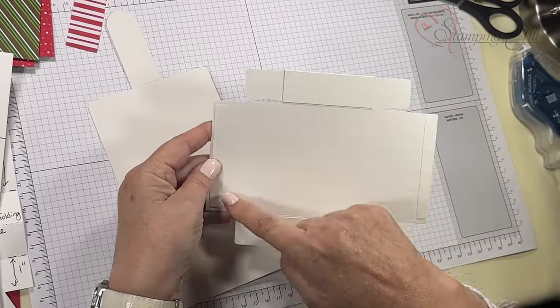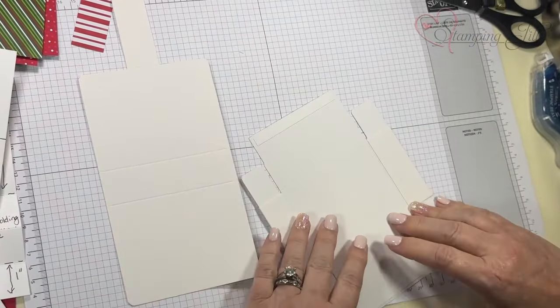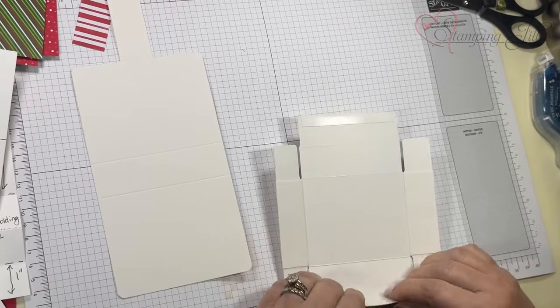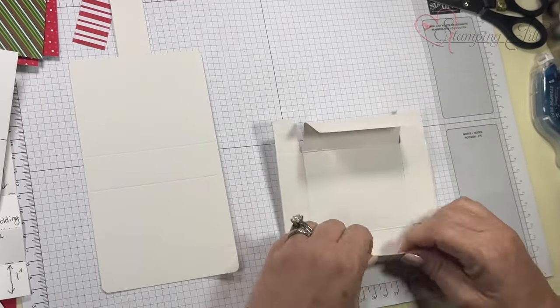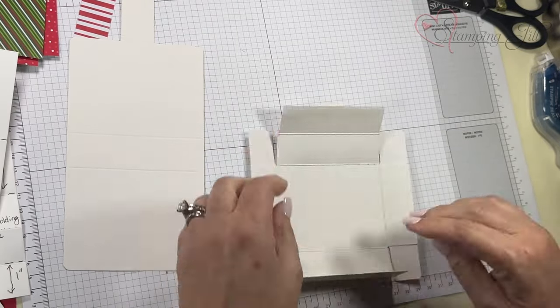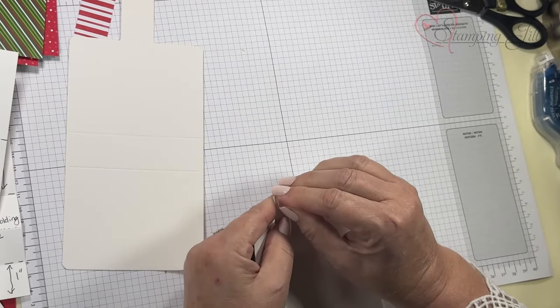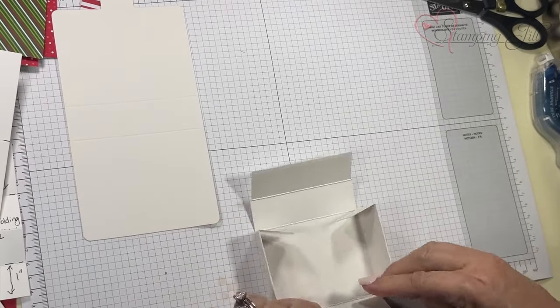I'm going to first put this together. If you notice, there's adhesive right here, so you want to fold them all the right way before you actually put them together. This adhesive is amazing — once you stick it down, it doesn't come back up.